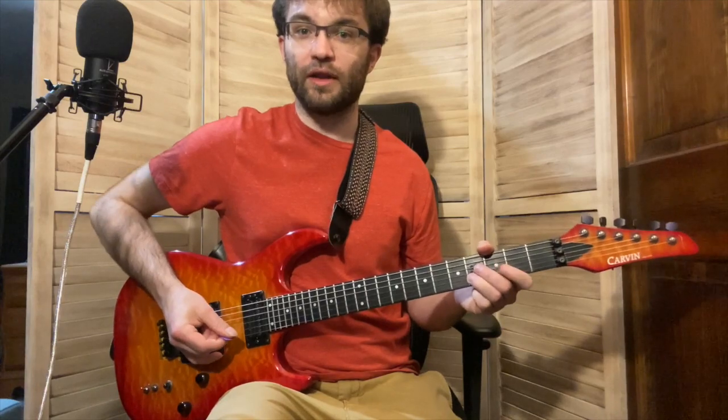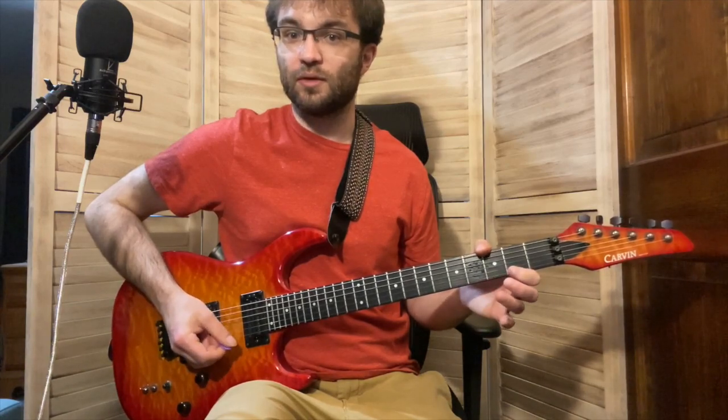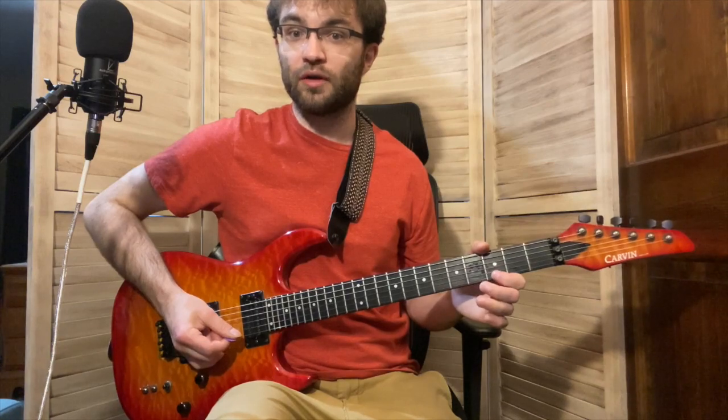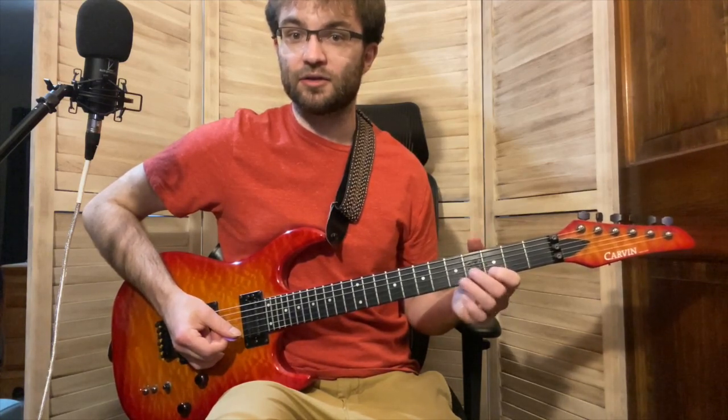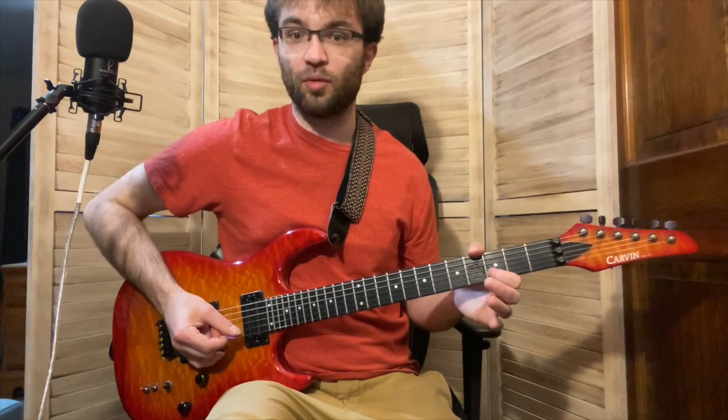Then after the third time, we go like this. This right here is going to move up a fret. So instead of doing Gb and Ab, now we do G and A, and then our pointer finger goes to D on the second string, and then the middle finger stays on B and then pointer finger back to D.